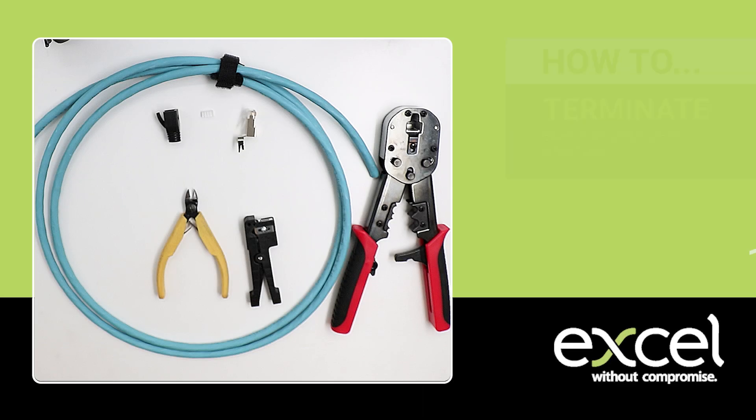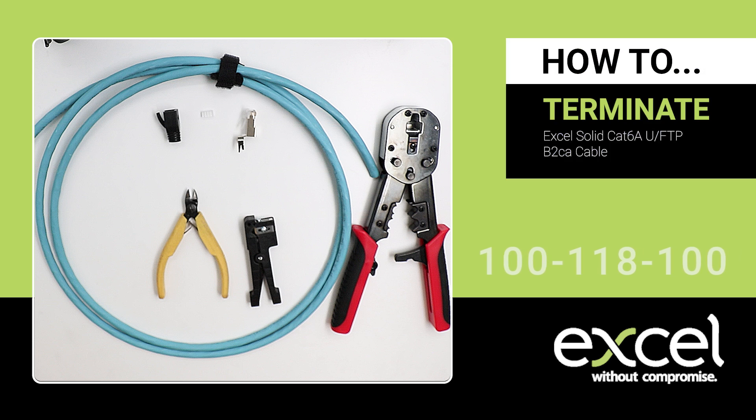In this video, we'll show you how to terminate the 100-118-100 XL Category 6A STP crimp plug and boot with XL's Category 6A UFTP cable.